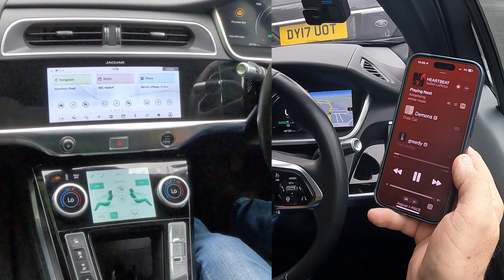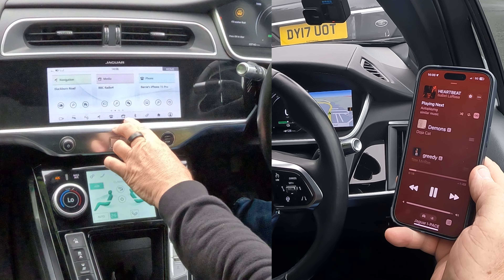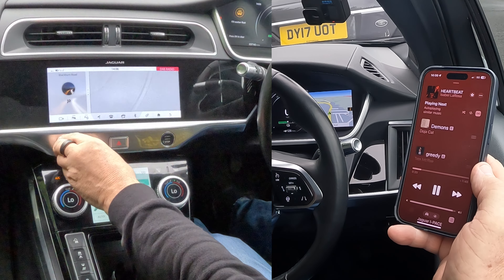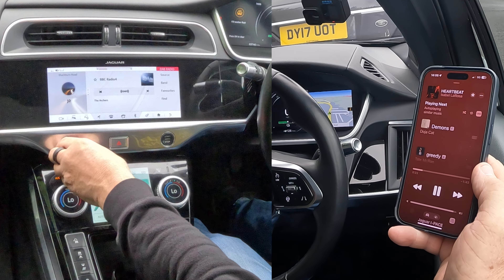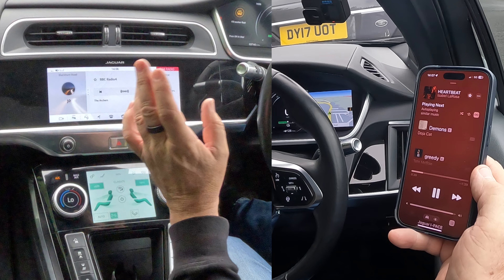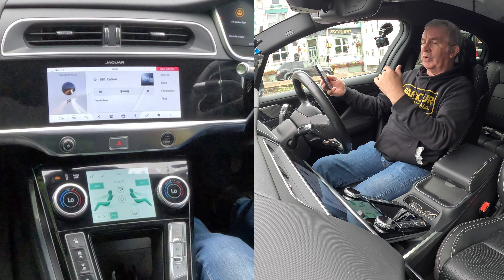So go back to the record and click play. Over on the car system, nothing's playing at the moment. You can see the musical note and the clapper board — click on that. It's just playing the radio at the moment, we don't want that. It's on radio now.